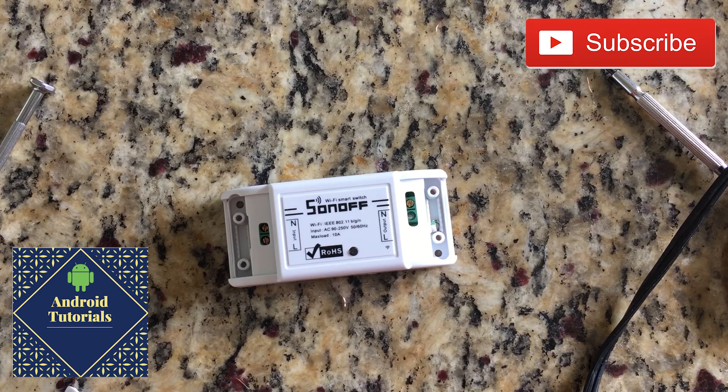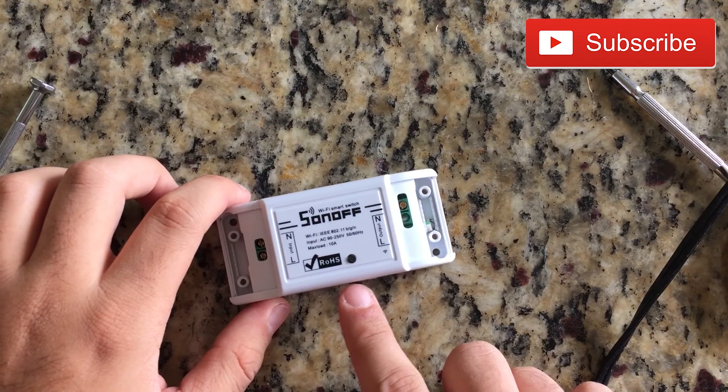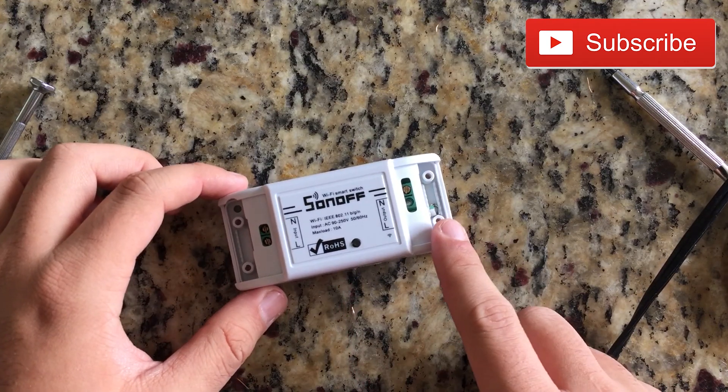Hi guys and welcome to the Android tutorial YouTube channel. Today I'm gonna use this Sonoff in order to make a smart lamp.